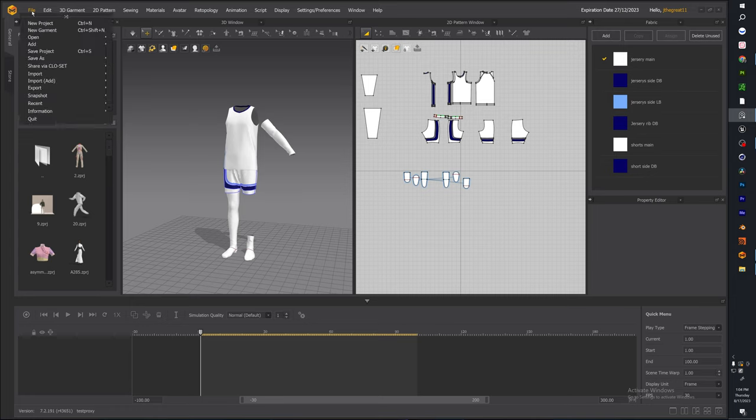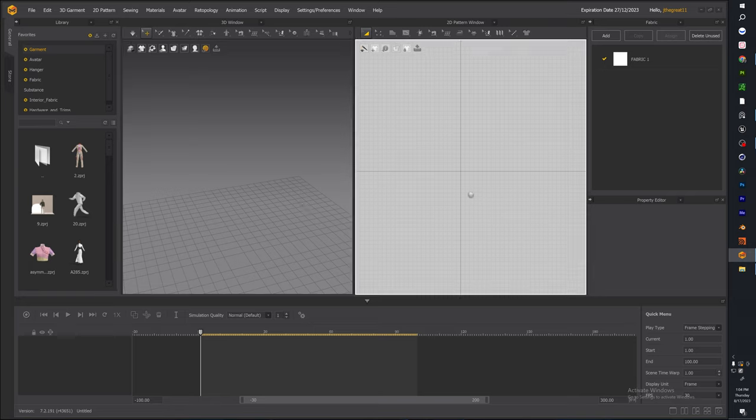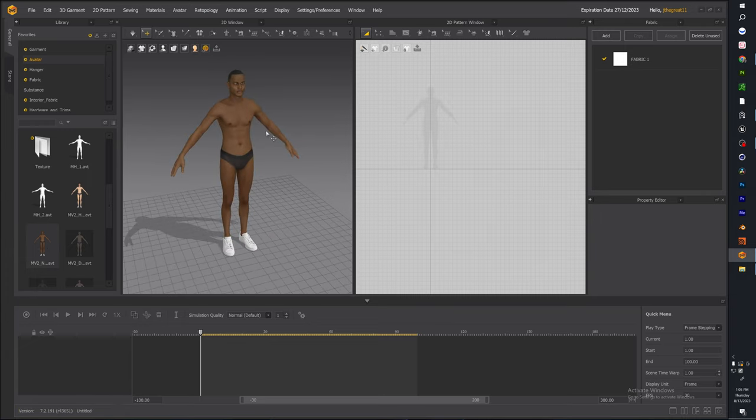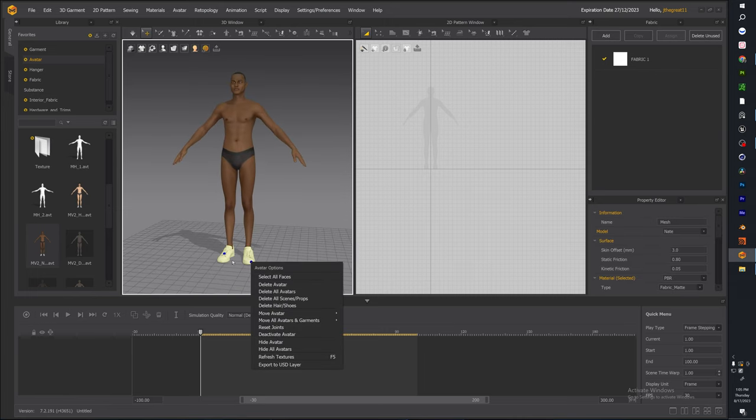Let's go ahead and make a new project. Go to File > New Project. You should have nothing in your scene — the 2D pattern should be cleared, the 3D pattern should be cleared. The first thing we're going to want to do is add an avatar. On the left side you'll see Garment and Avatar. Double-click Avatar. Today we're going into the Male V2 folder. Scroll down — you have a variety of avatar options. We're going to click MV2N, which is Nate.